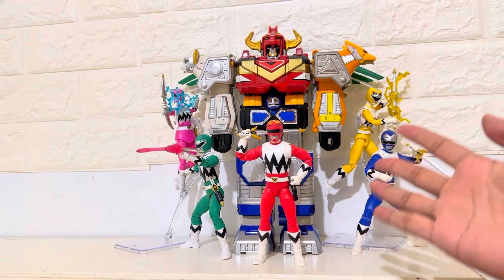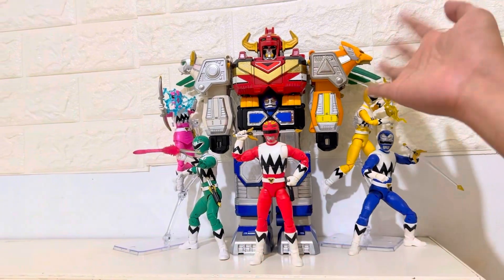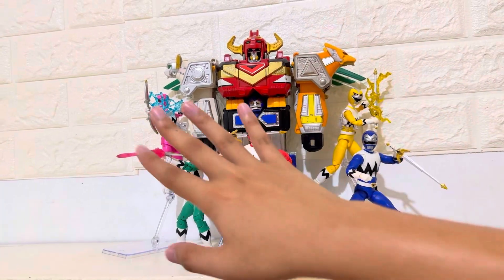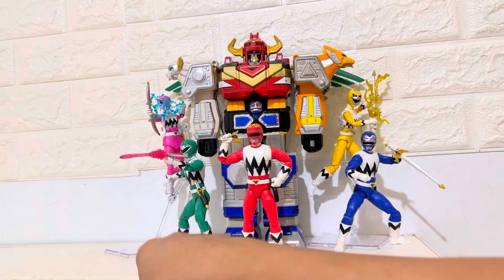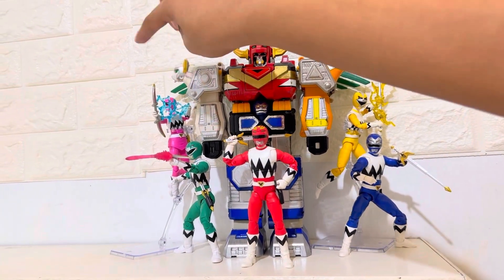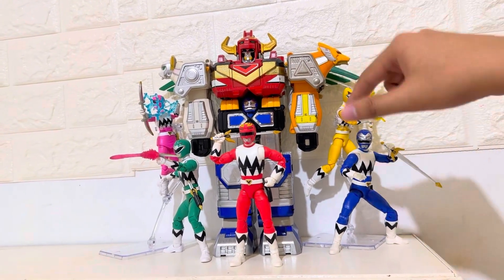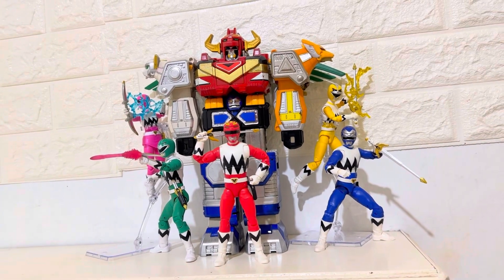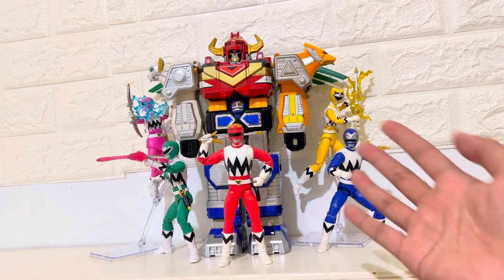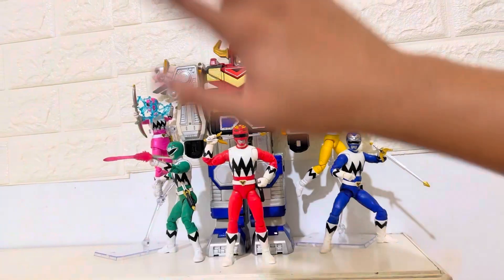Here is the Lost Galaxy Megazord with the Rangers — with my Lightning Collection figures. This is my favorite Megazord, so I have to have the team. I know that blue should be here and green should be here, but I prefer green and pink together because they complement the colors, same with blue and yellow. Hope you enjoyed this video, guys. Don't forget to give me a thumbs up and comment down below — which is your favorite Power Rangers Megazord? Mine is this one. See you in the next video. Bye!